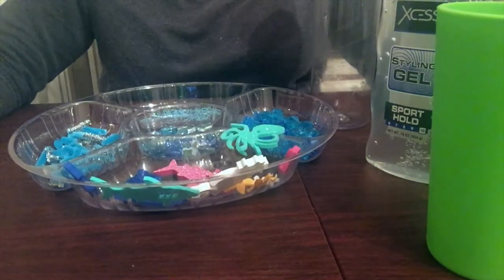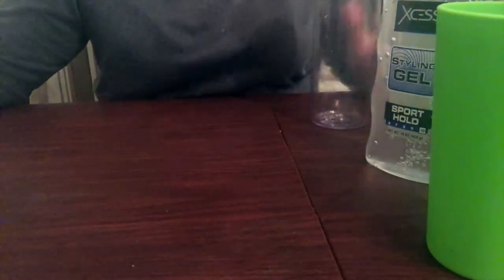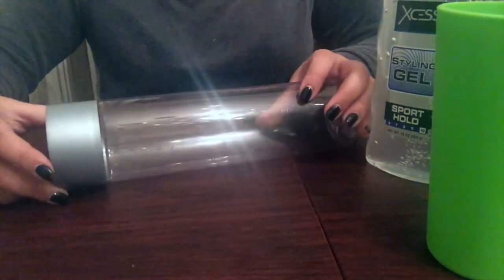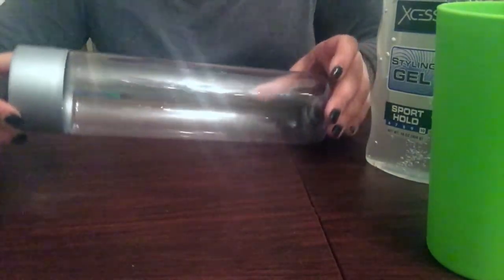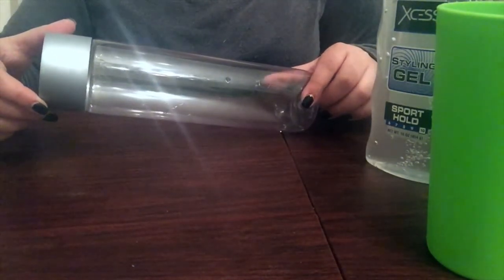You're probably sitting there going, what the heck is a sensory bottle? It's really simple. It's basically a plastic bottle that's filled with a variety of liquid and solid materials that provides opportunities for observation and experimentation for your child.